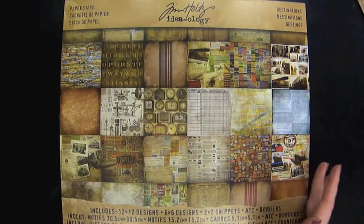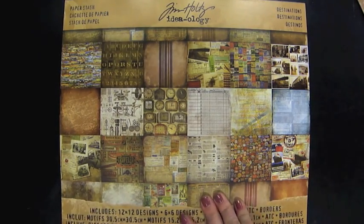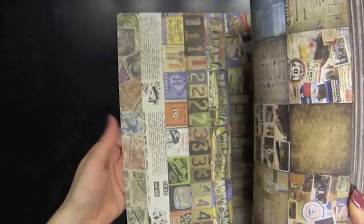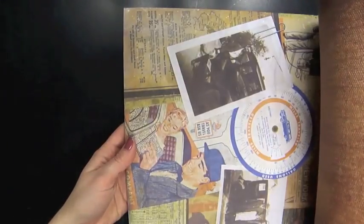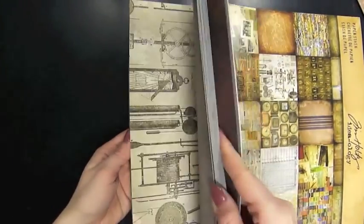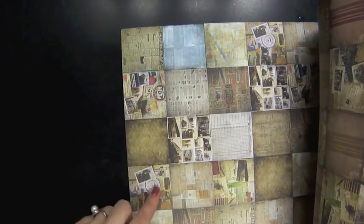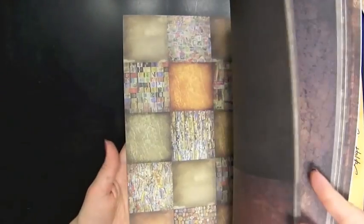I thought that was a cool new product. And then I also have the Destinations paper stash here. This is a travel themed paper pack that has all kinds of cool designs that inspire you to take a trip in the past. Tim Holtz always does this, where they have the 12x12 patterns, and then there's like a quadrant where you can see four different designs, and then it's shrunken down even more for collages and things like that.